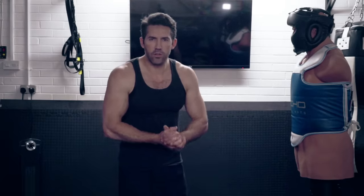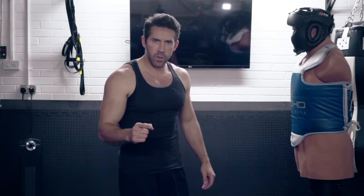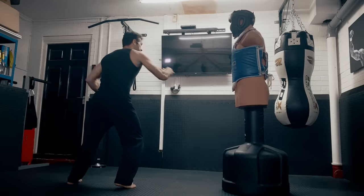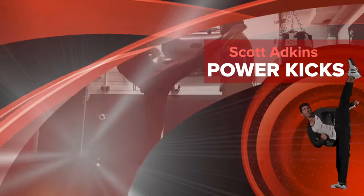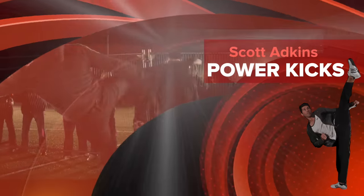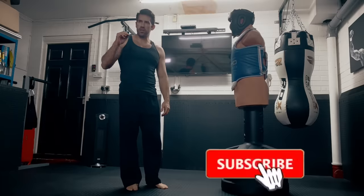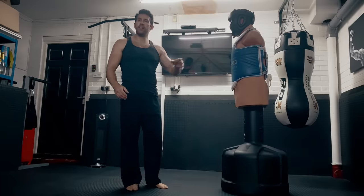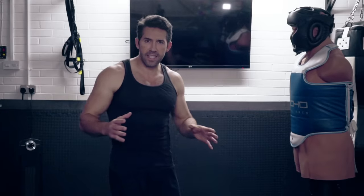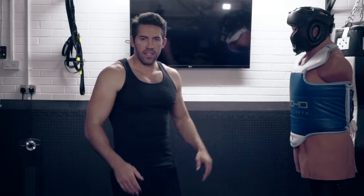Hi guys, we're back with another tutorial and this week we're going to be doing the 360 Turning Kick, otherwise known as the Tornado Kick. If you want to do this kick properly I suggest you go and watch the tutorial for the spinning kick first — there's a link to it here. This kick is executed pretty much the same up to a point, and then we have to go even further, but the basics are the same.